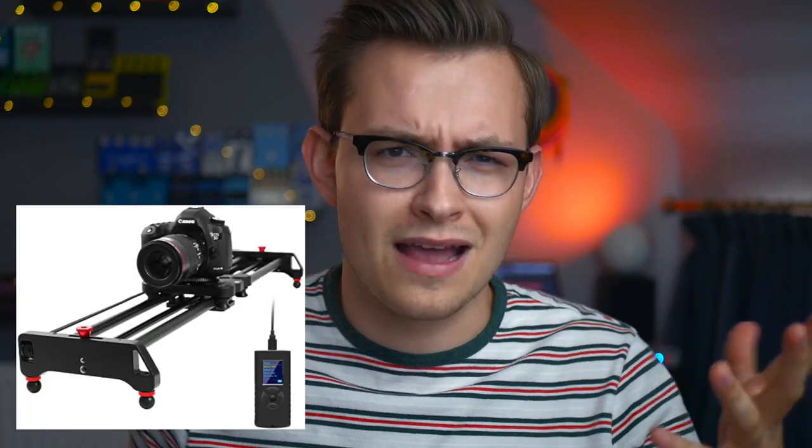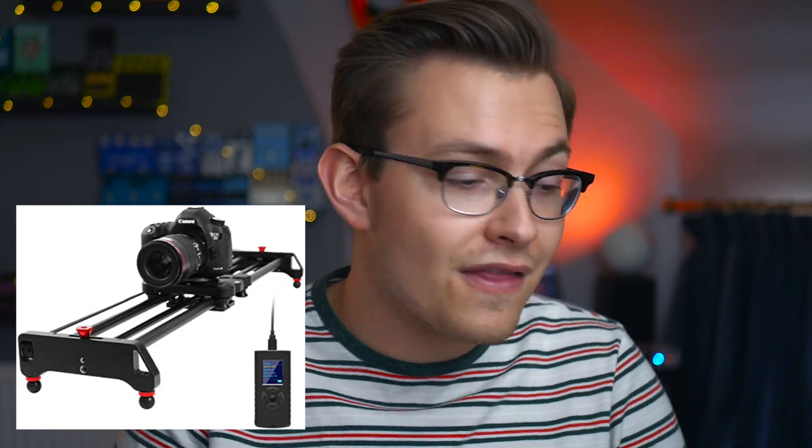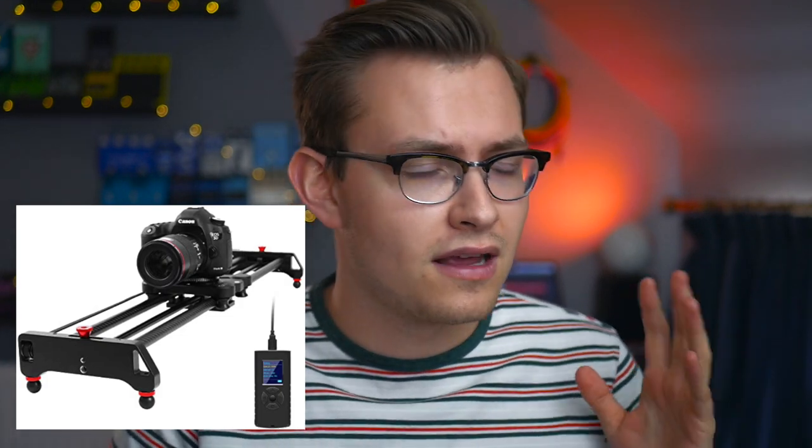The professional way of doing it is using what they call a camera slider. These can be super expensive — they're a really high-tech piece of equipment — and I never really could justify spending more than what my camera is worth on that type of equipment.